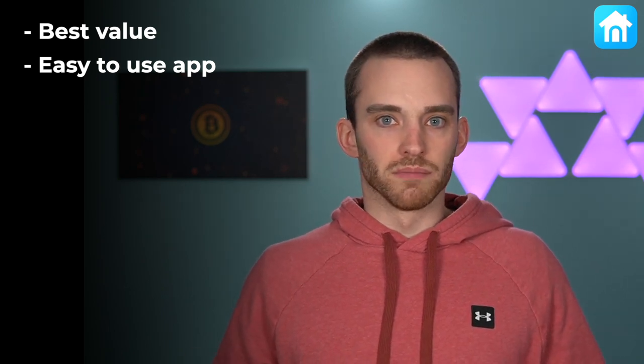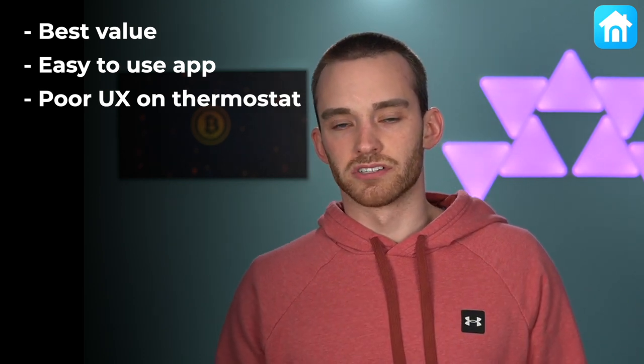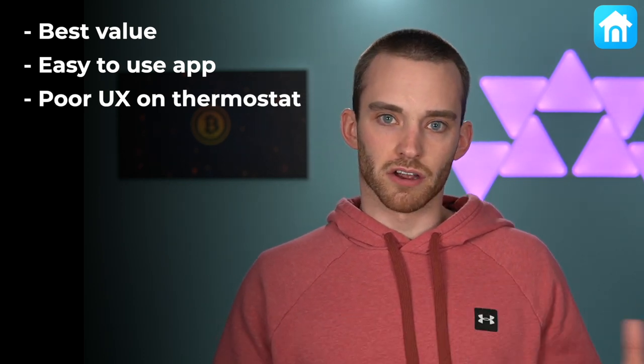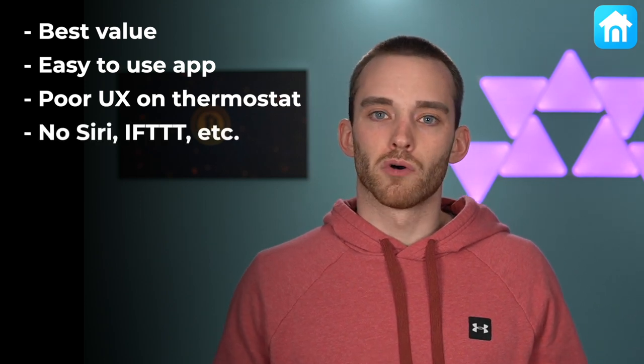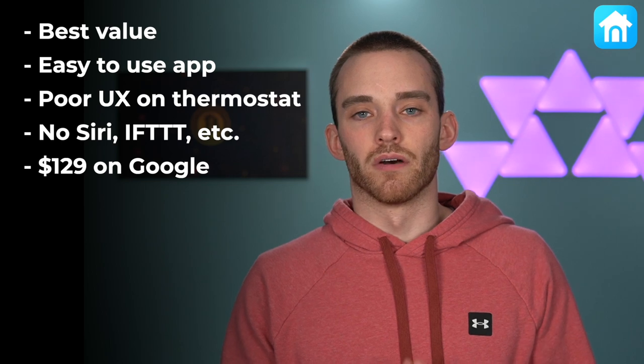Get the newest Nest thermostat if you want to save money on your energy bill at the most affordable price. The Google Home app is easy to navigate, and if you're already a Google Home user, you won't have to download any more apps. But unfortunately, the design of the Nest thermostat along with the user experience that comes with it are just not great, and Nest isn't compatible with many smart home platforms — most notably Siri and the Home app.